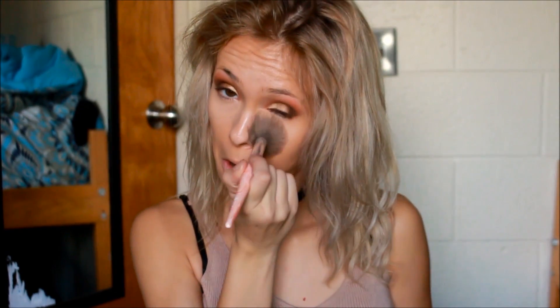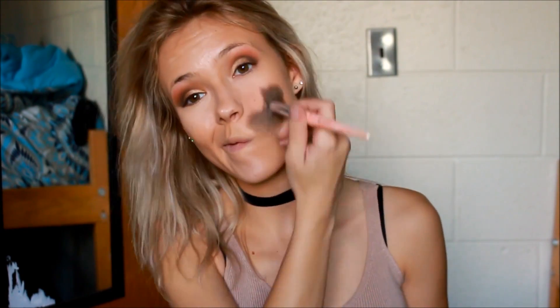To set all my foundation and concealer, I'm going to be taking my Maybelline Fit Me Loose Powder and just applying that underneath my eyes and everywhere else that I have foundation on.